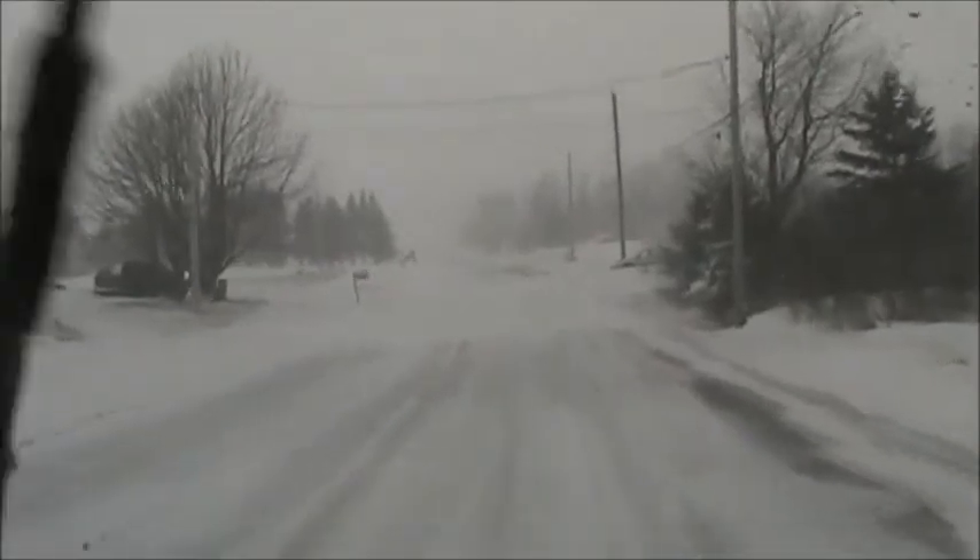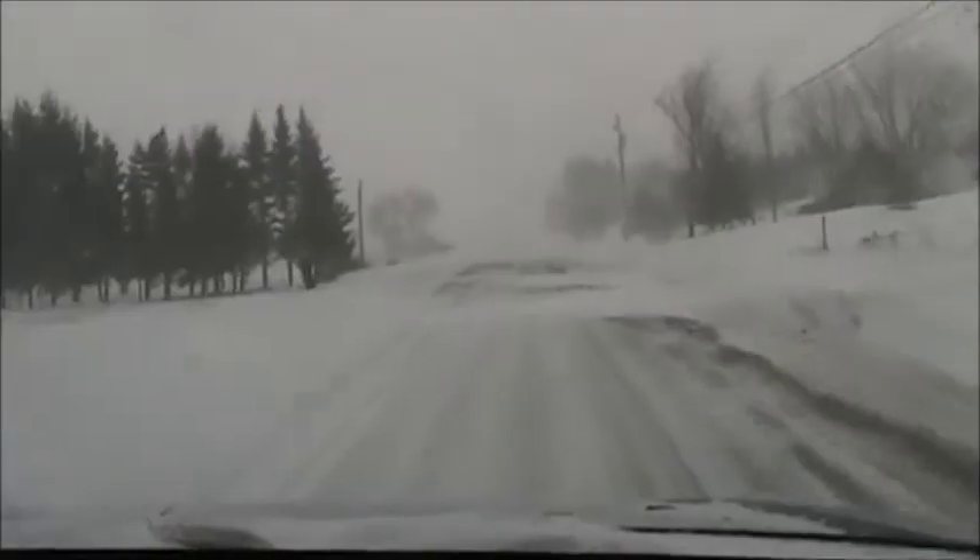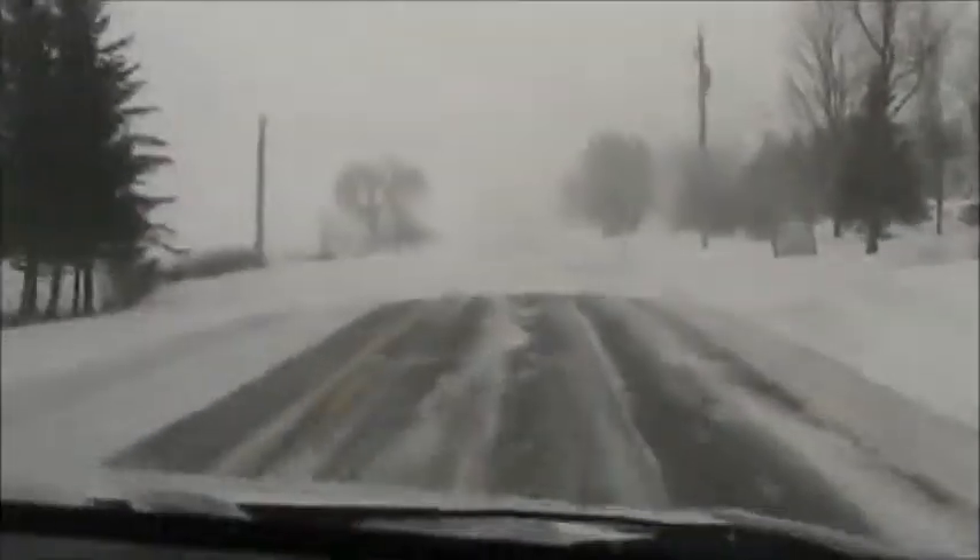Coming back up the road — Sherry got called into work, so lucky she doesn't live or work very far away. See what this Honda does in the snow. Wind died down right now, might pick up a little. It's bad along here. Just a few wipers. This is the first time we've tried this in the snow.